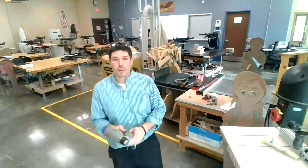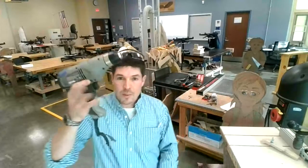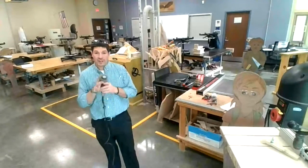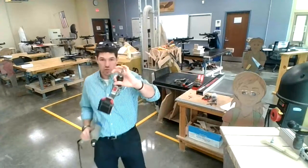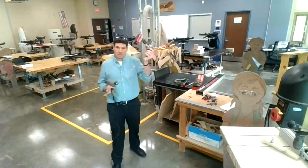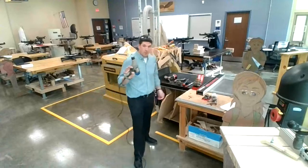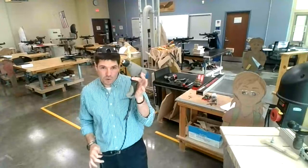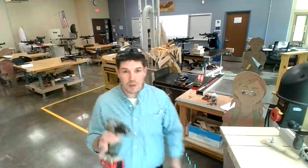All along we've been talking about portable versions of the machines we're learning about. This week's is the drill press; this is a hand drill with a cord, so it's portable in that I can pick it up and move it to the job site — but not as portable as a cordless drill. The cordless has a battery so it can run out of power; the corded one has unlimited power but needs an extension cord.